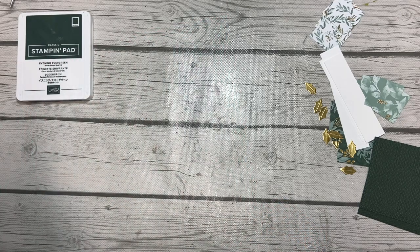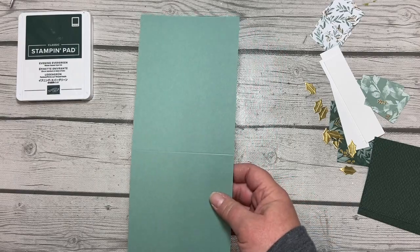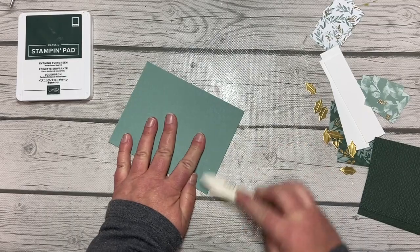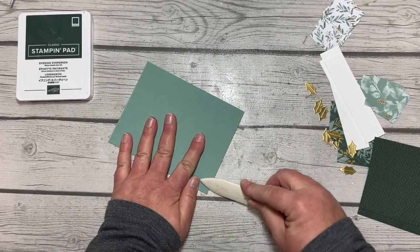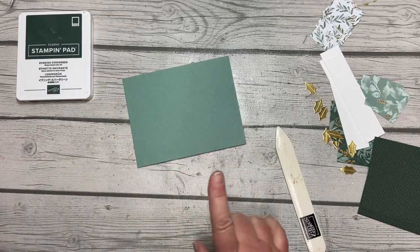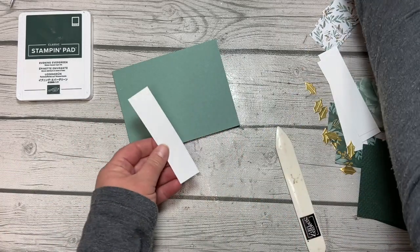This class will be held the second Thursday of each month in January, February, and March. We are not making these specific cards though — we'll be doing a different project but the same idea. We're going to use products from the new mini catalog. I'm so excited!